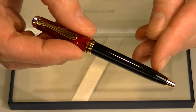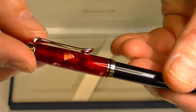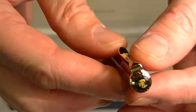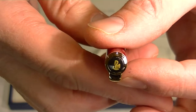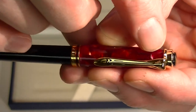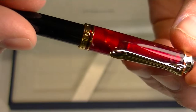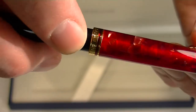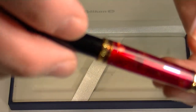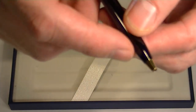It has a black resin barrel and a red marbled cap with chrome accents throughout. On the top of the cap we have the Pelican logo in gold and we have the traditional Pelican Bill clip which is also in a gold color. And then we have a center band running around between the barrel and the cap with engraved Pelican Germany. And then we have a gold end to the pen.